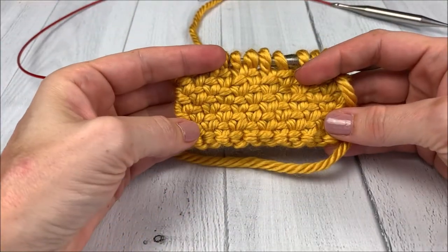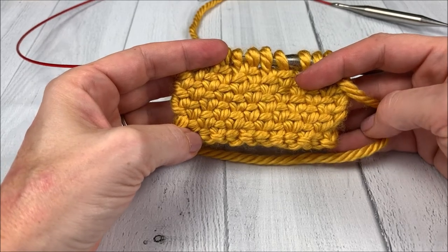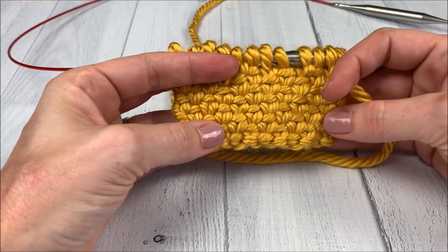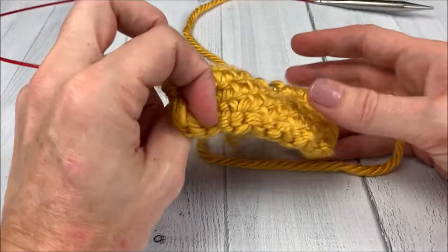Hi there! Welcome to Twisted Fibers Designs. In this video, I'm going to show you how to do the linen stitch. A linen stitch is a one-sided fabric, but the opposite side looks pretty neat, too — it looks a lot like seed stitch.